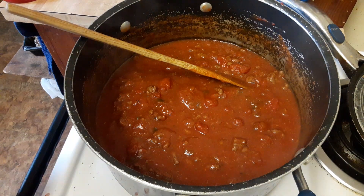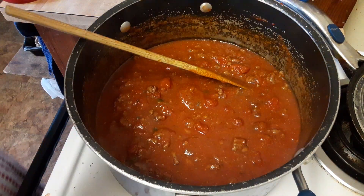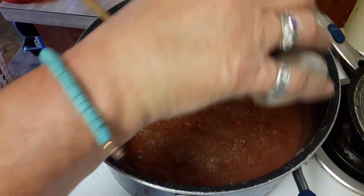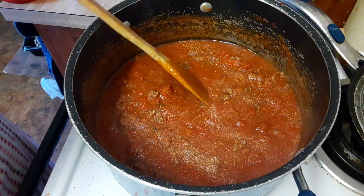I'm going to add a touch more garlic powder — I'm out of fresh garlic. Just sprinkled it lightly all over the top.